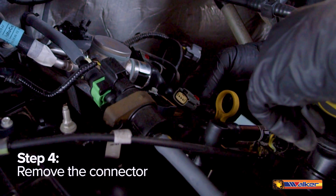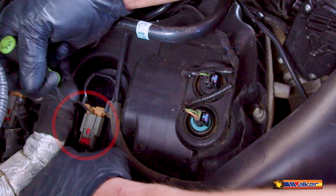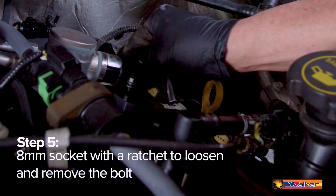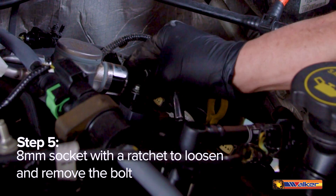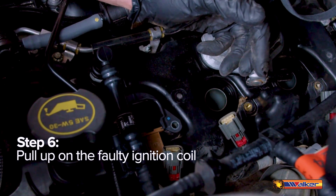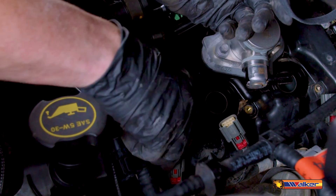The first step in removing the old ignition coils is to remove the connector by pushing down on the red tab to unlock it and to press and remove the connector body. After that, you'll be using an eight millimeter socket with a ratchet to loosen and remove the bolt of the ignition coil. Pull up on the faulty ignition coil, making sure to wiggle it back and forth while pulling to ensure that the coil boot does not tear.